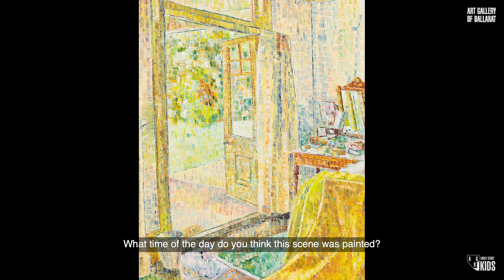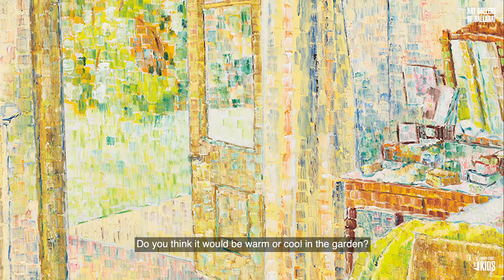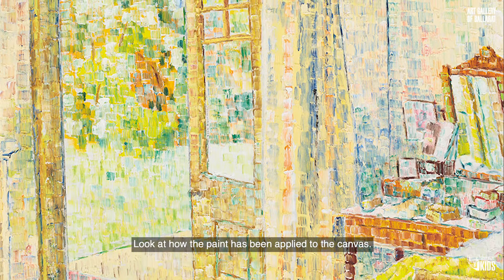Look closely at the painting. What colours can you see? What time of the day do you think this scene was painted? Do you think it would be warm or cool in the garden? Look at how the paint has been applied to the canvas. Grace Cosington-Smith has used short, blunt brushstrokes.